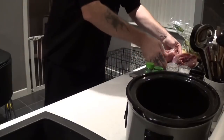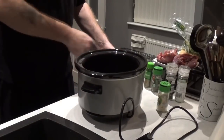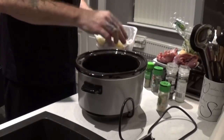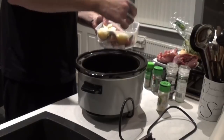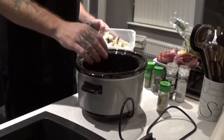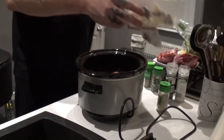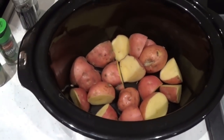Just move that to one side and get the slow cooker. What I want to do is drop the potatoes into the base. Put them in and then I'll sit the pheasant on top of that. That's all the potatoes in — they form the base of the slow cooker.